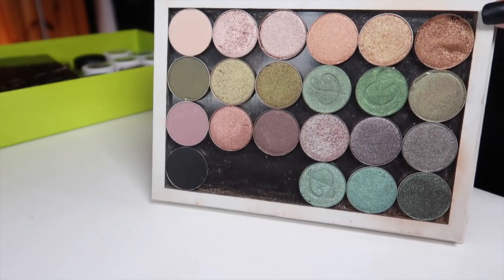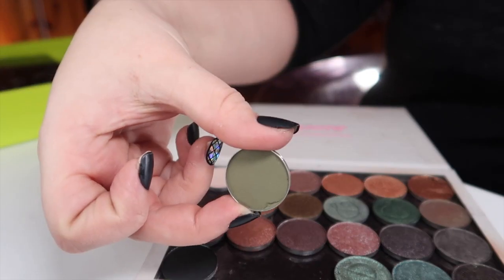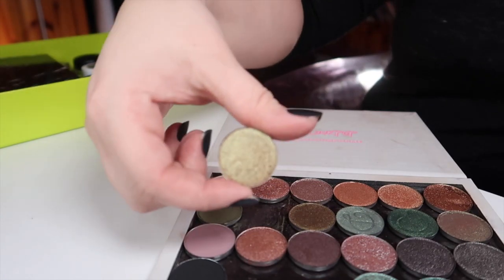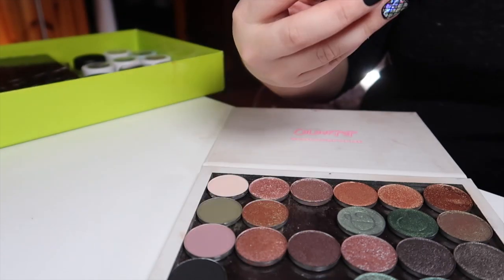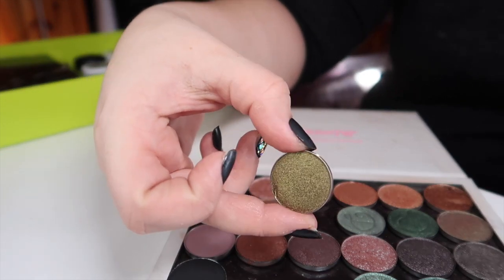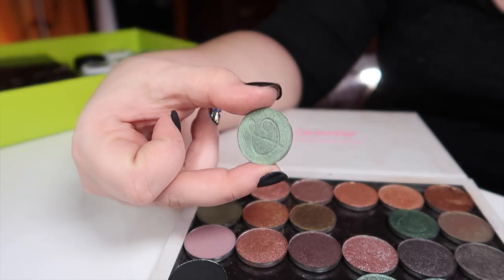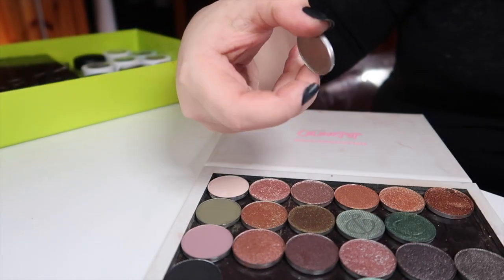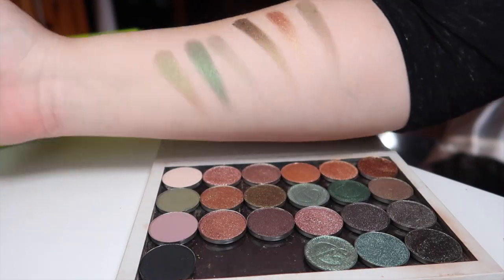Moving on to the second row: the first matte shade is Moss from Look-See. Next I have Tea Garden from Color Pop — it's a beautiful duochrome green. Next is Gravity from Look-See. Next is Willow, from Divina. Next is Spectral, also from Divina. And the last one is Sideline from Color Pop. That's the second row all swatched out.